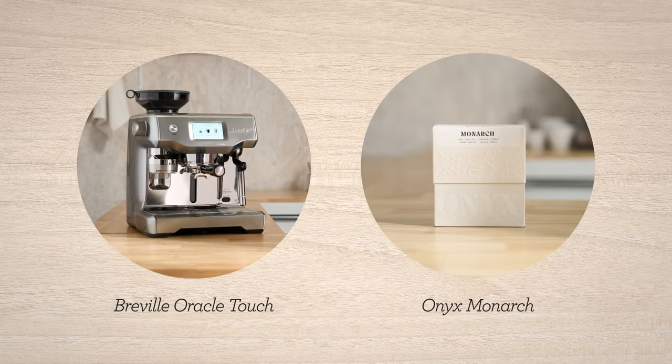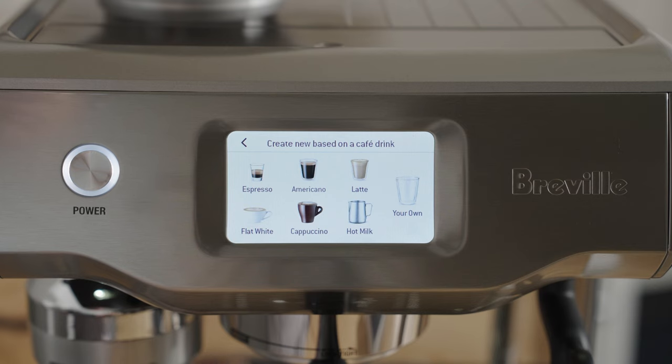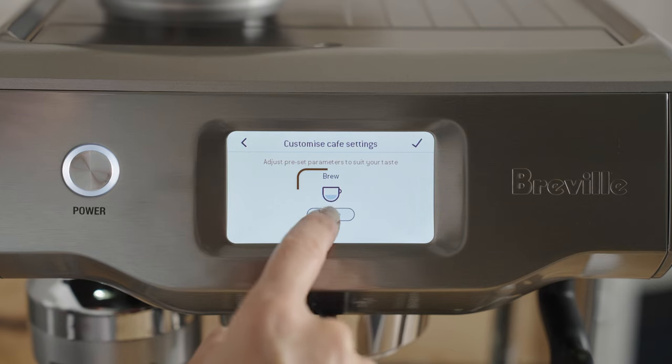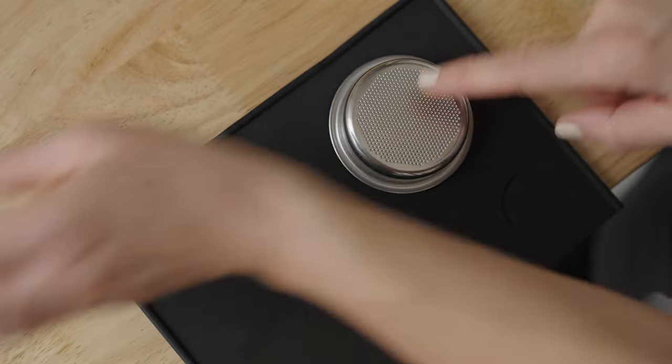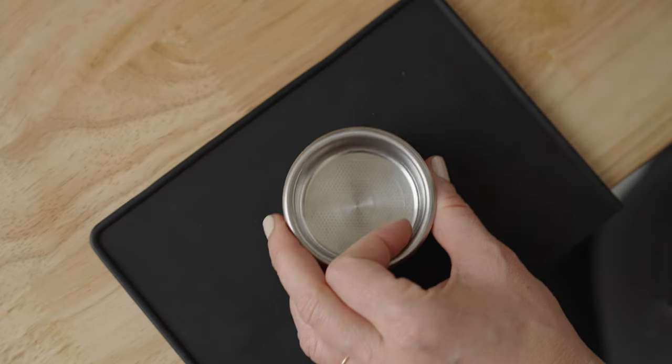Let's dial in Monarch by Onyx on the Oracle Touch. Now, assuming you've selected the double espresso button on the touch screen and placed the single wall double shot basket in the portafilter, then we're at the same starting point.